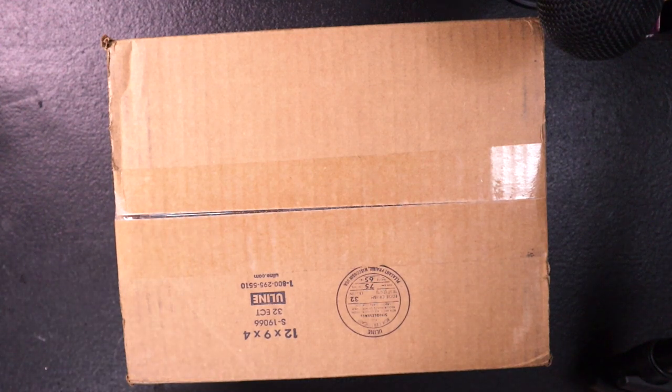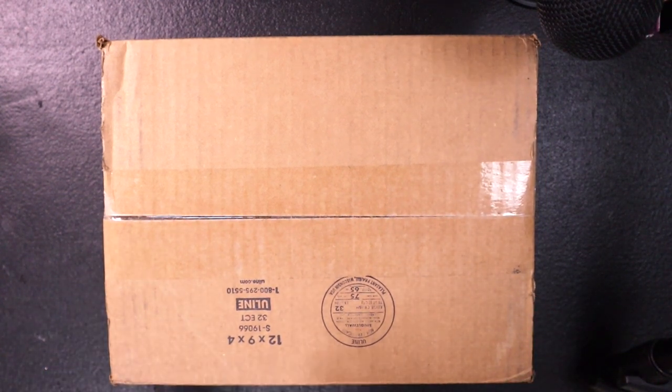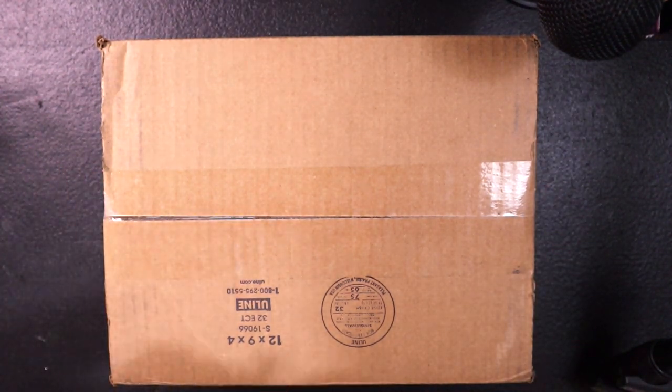Hello planner friends, my name is Keisha, welcome back to my channel. Today I'm doing an unboxing — my Filofax came in and I am so excited. I've been using my Harbor Arch agenda from Erin Condren for a long time, and the rings were starting to give out, so I decided to get this planner.